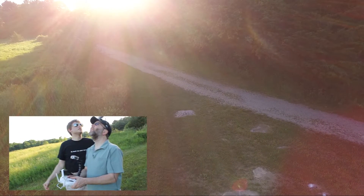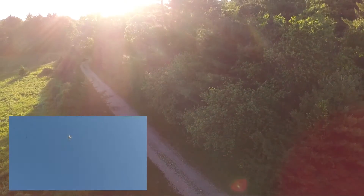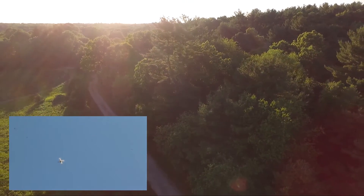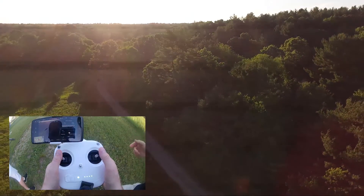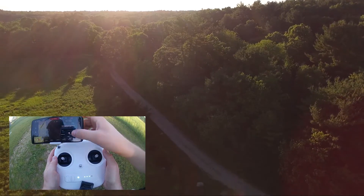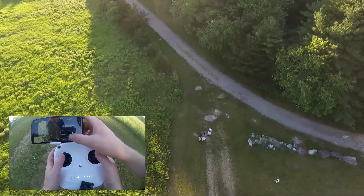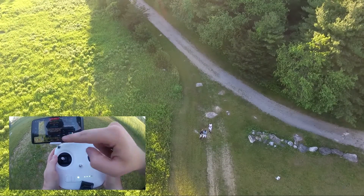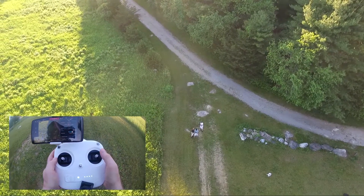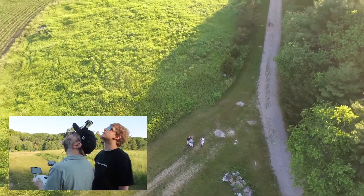Fly it up to an altitude above the trees, keep going a little higher, then fly it out — that'll be the outermost part of the circle. Adjust the camera to look at us, then drag the slider and it will start doing it. Now it's going around in a circle.